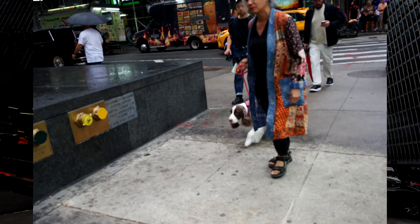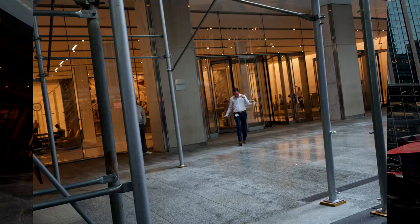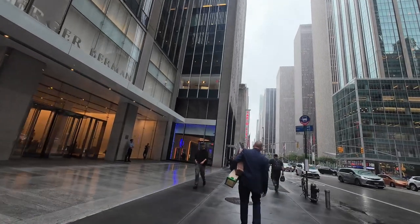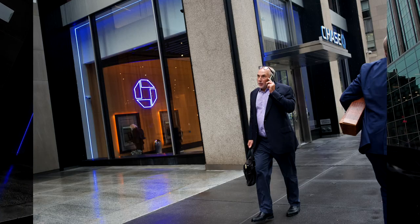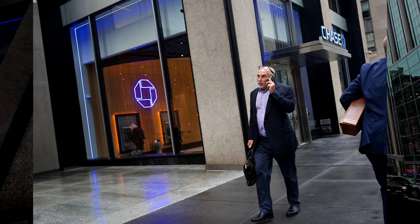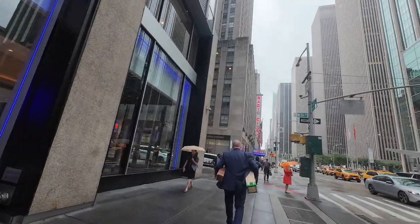Missed her, almost got her. A little far away, but you can see what I was going for. Got him, not close enough though. Not bad, we're improving. I thought I said I wasn't taking pictures of people.